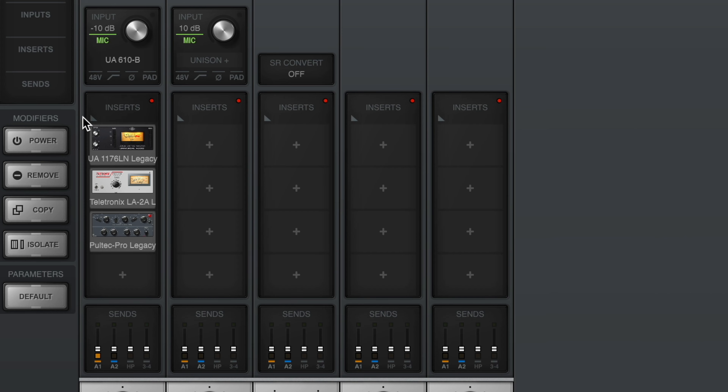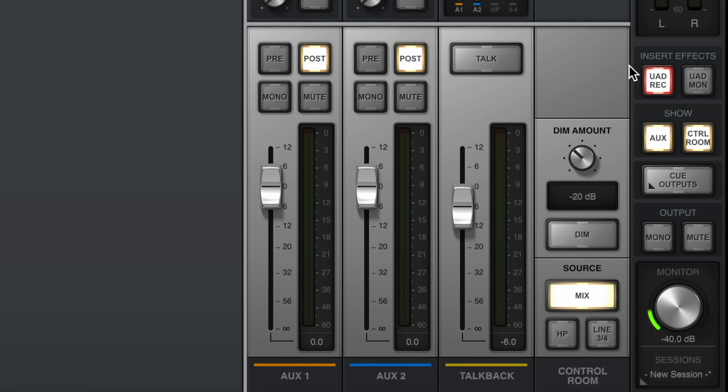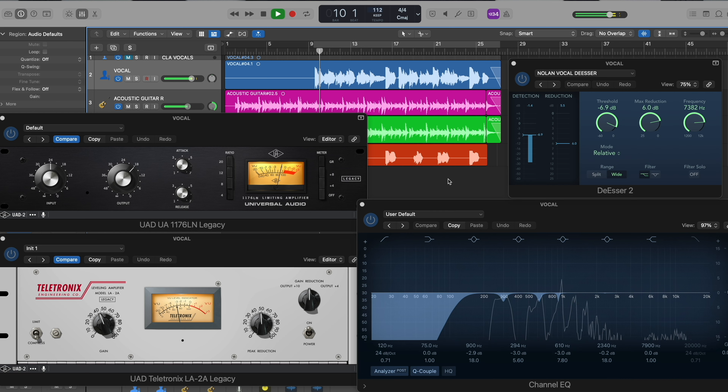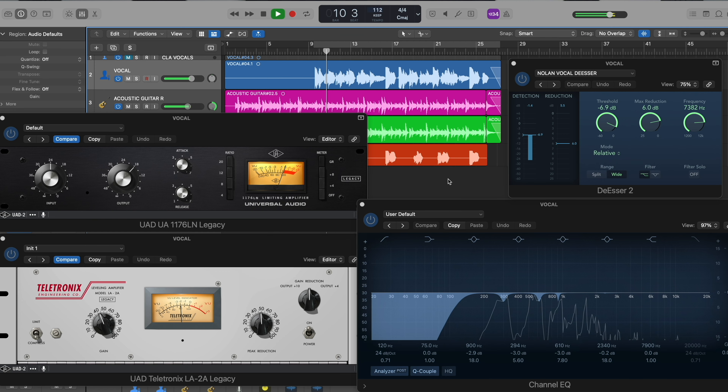On the left side of the console app, it has your channel strip where you're going to insert all of your effects. A cool thing about this software is that on the right side it gives you two recording modes. UAD Record, which means you'll be able to hear the plugins in real time and they will be printed into your DAW — this is a great feature especially if you know the sound you're listening to will be the final product, and if you want to save time in post-production. However, the mode I prefer to record in is UAD Monitoring. This mode allows me to still hear the plugins in real time with no latency, but they don't actually get printed into my DAW, giving me the flexibility to make changes in post-production.